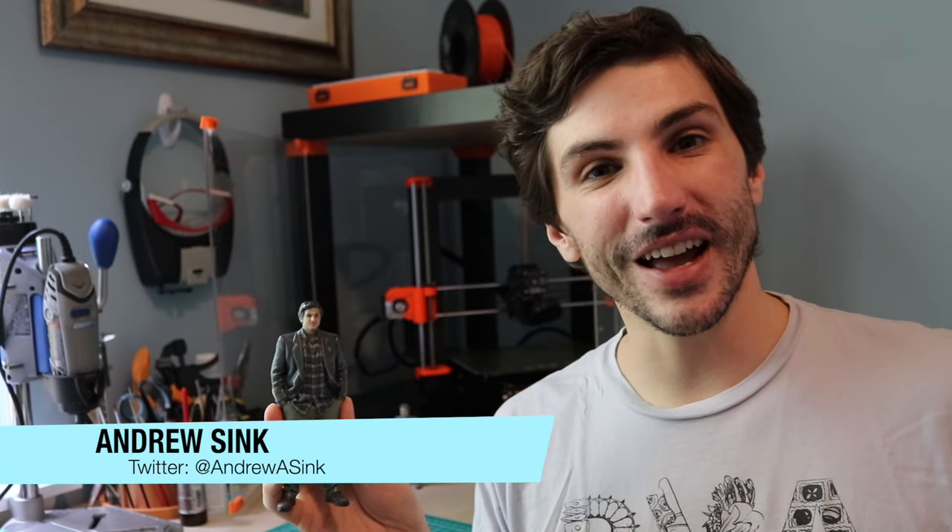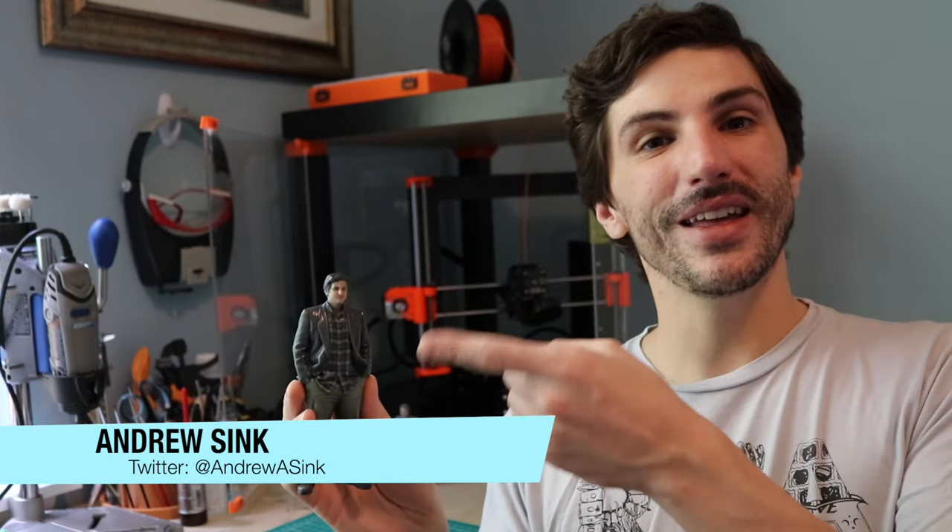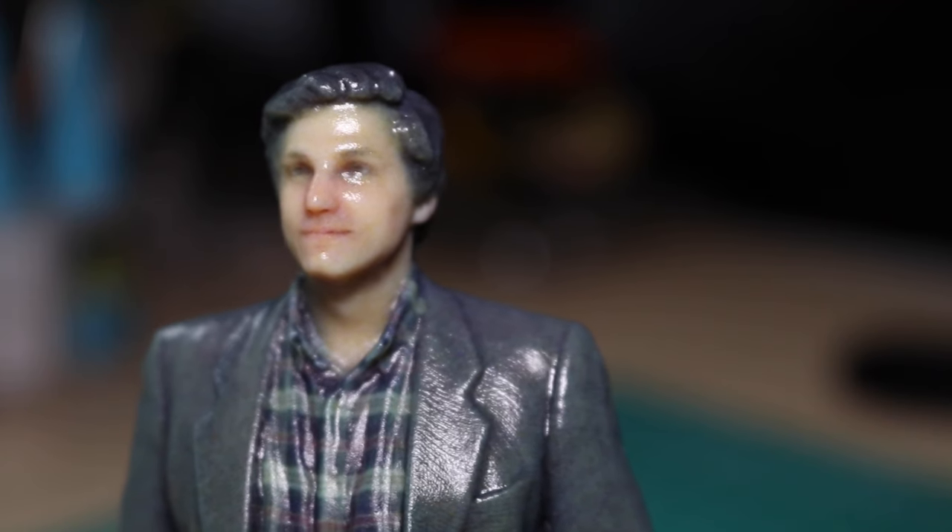How's it going 3D printers? Andrew Sink here, and in this video I'm going to show you how I made a 3D printed replica of myself that was made using 3D scanning.